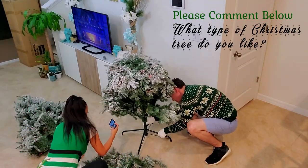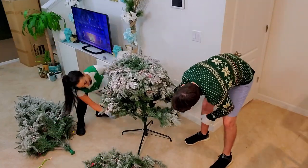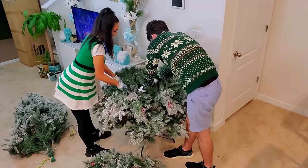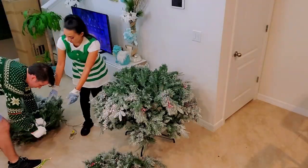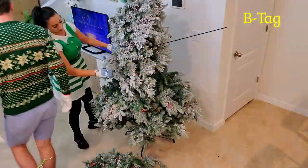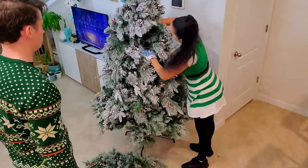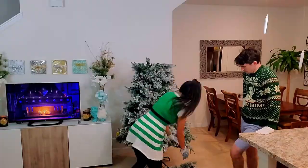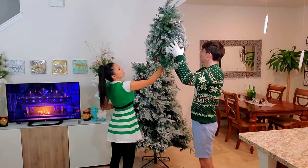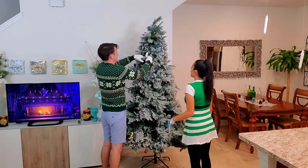I'm curious, what type of Christmas tree do you guys like? Once that's all done, pull the branches down. You're not fluffing it yet, just opening it up so you can connect the next section easier. Hindsight: plug in the electrical from B into C before stacking it, then drop the branches down again. We remembered to plug A into B, but forgot B to C.